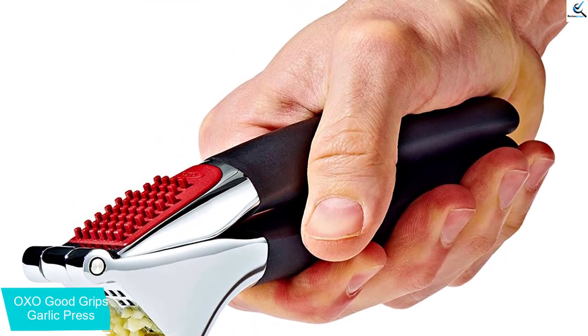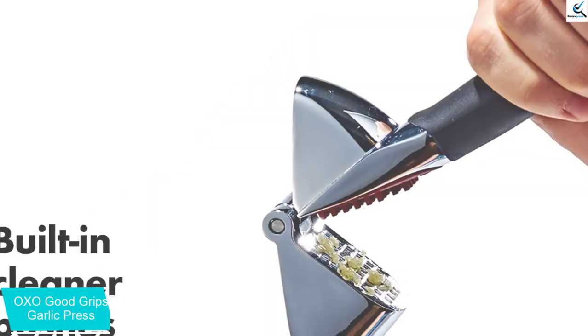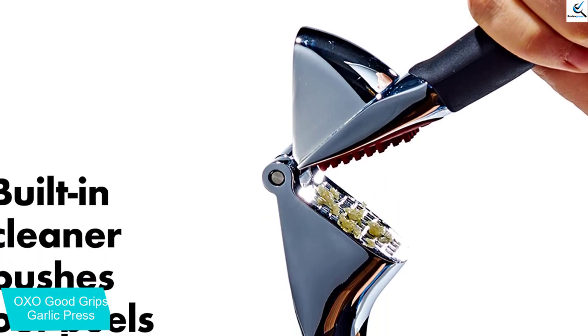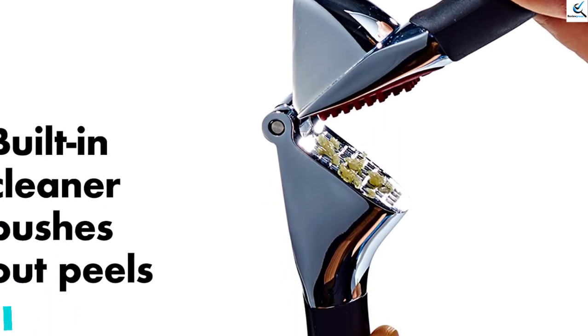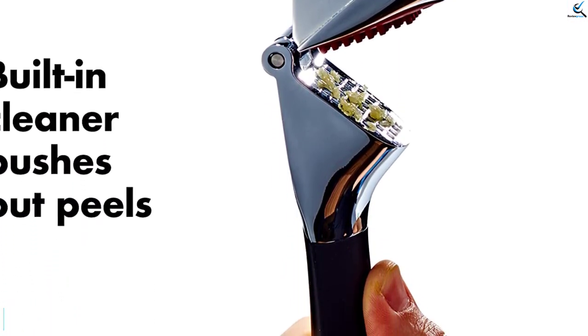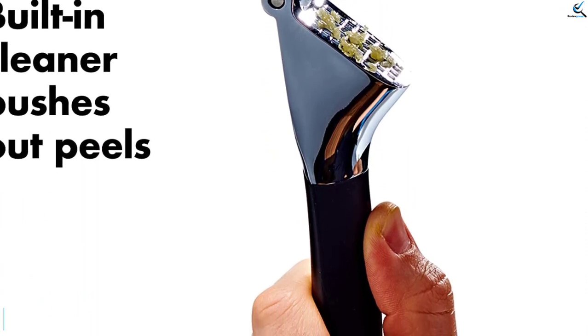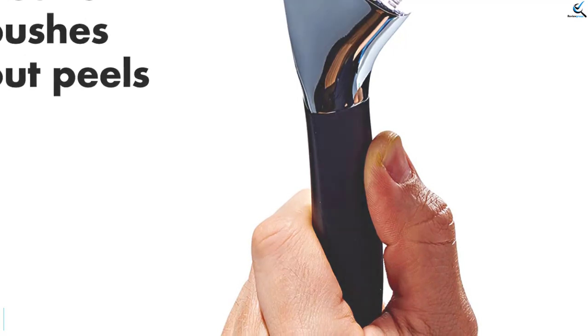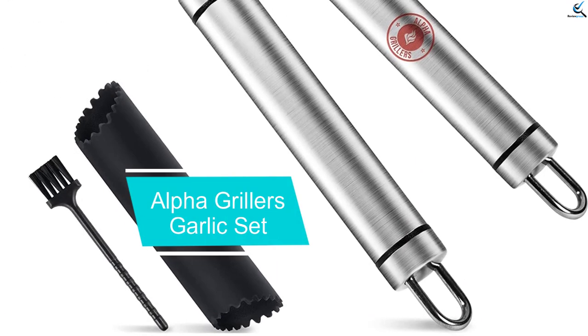When you're done, you can flip the handles in the opposite direction and a built-in cleaner supposedly loosens the peels. However, the tester found that this self-cleaning function was not as effective as hoped — she had to tap the press and scrape out the garlic excess manually. Thankfully, the press is dishwasher safe and can also easily be washed by hand.